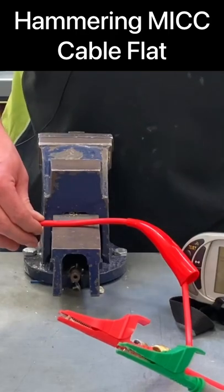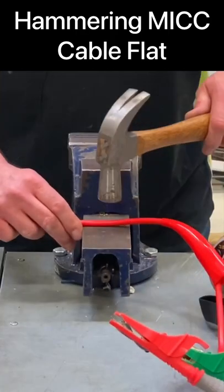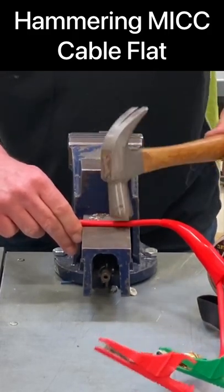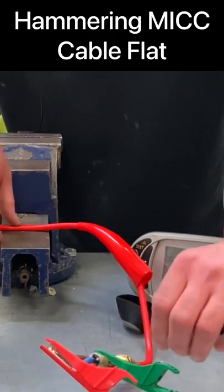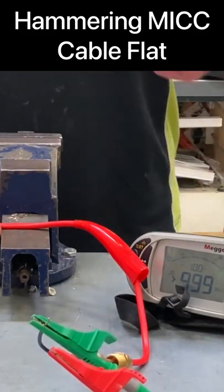We can now see it isn't round. Let's try the insulation resistance test — greater than 999. Hit it a bit harder this time. Let's try the insulation resistance test again — we have greater than the machine can read. Let's go between the conductors. There we go, greater than the machine can read. I'll whack it again.